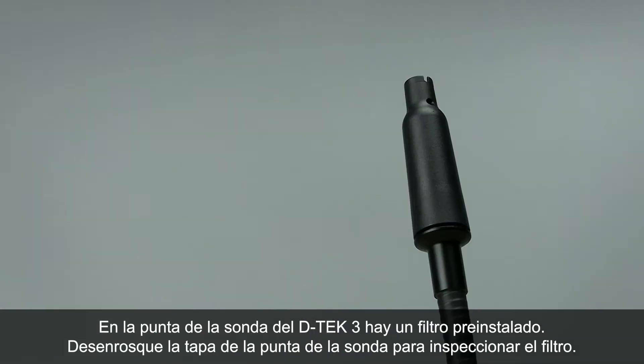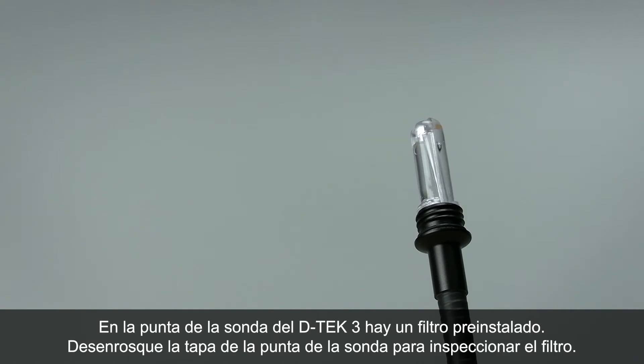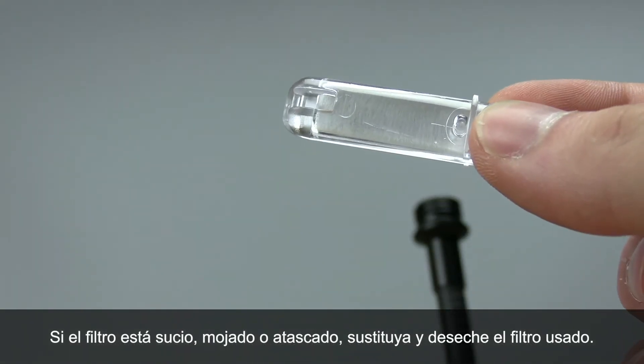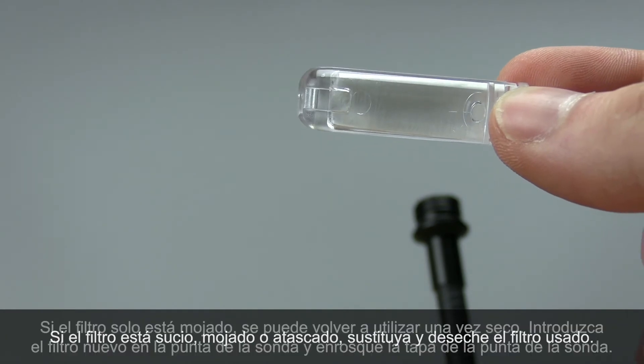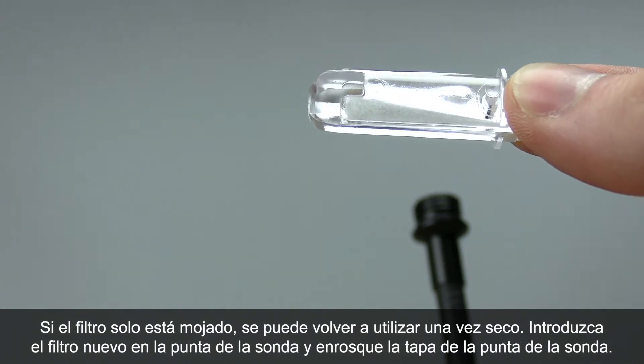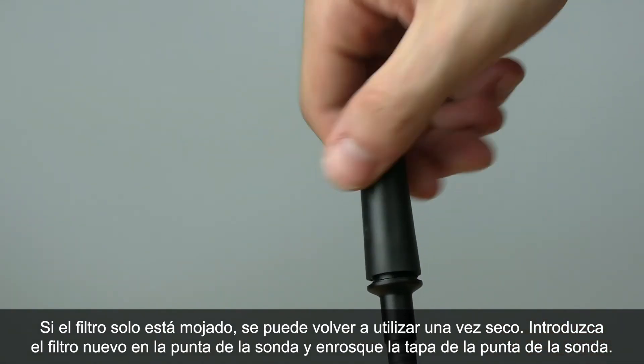A filter is pre-installed in DTEK3's probe tip. Unscrew the probe tip cap to check the filter. If the filter looks dirty, gets wet, or clogged, replace and discard the old filter. When a filter is only wet, it can be reused once it dries. Insert the new filter into the probe tip and screw on the probe tip cap.